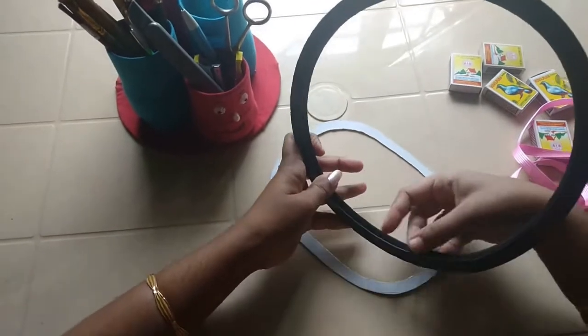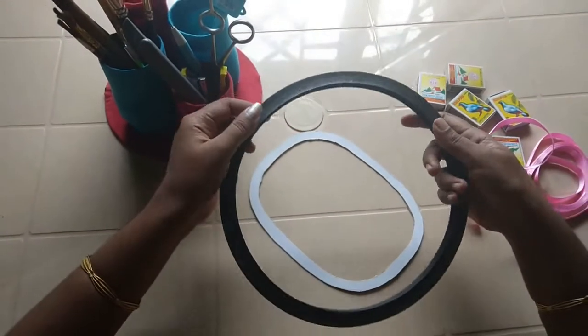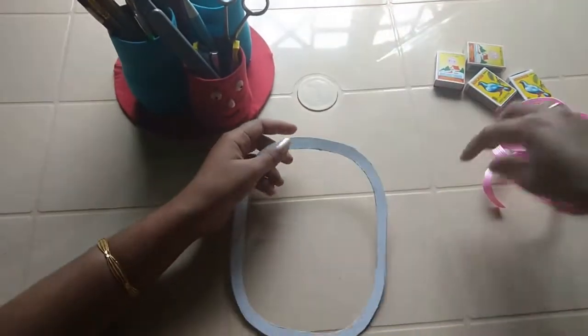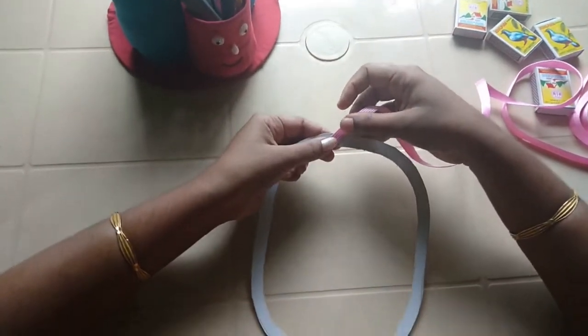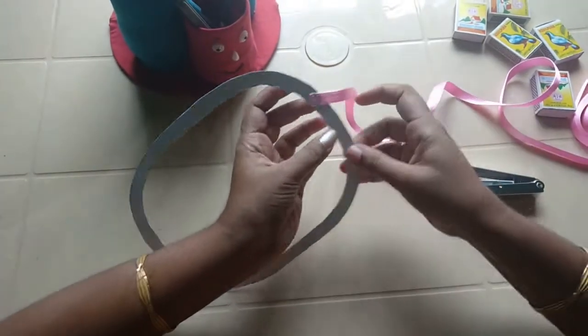You will need to cut the cardboard piece. You will need to cut the cardboard piece in the middle. I will cut a cardboard piece. This is a fish wire inside a piece.